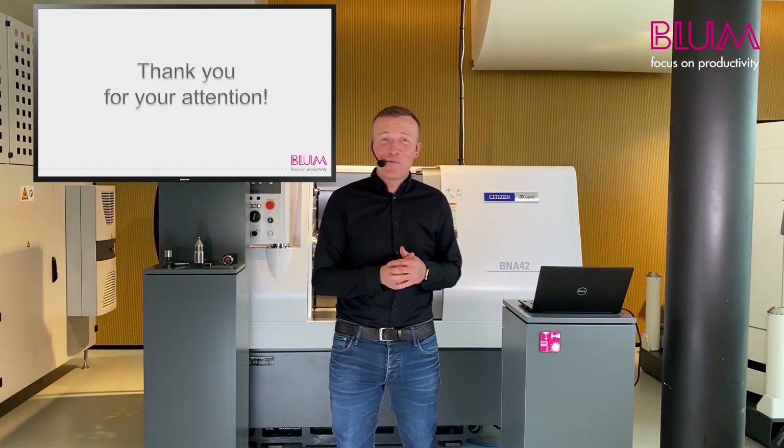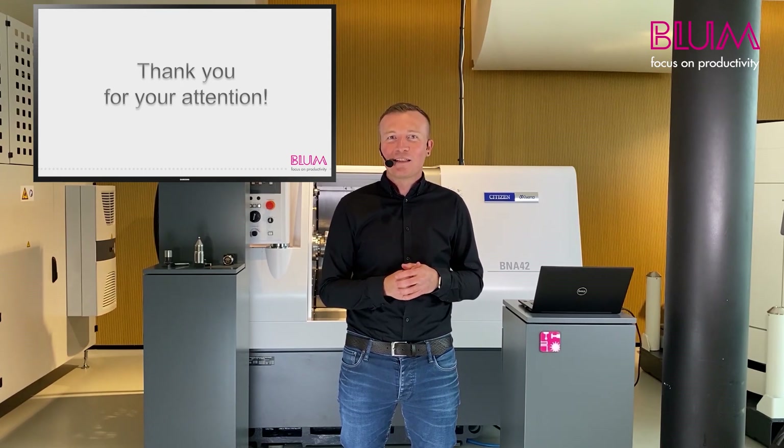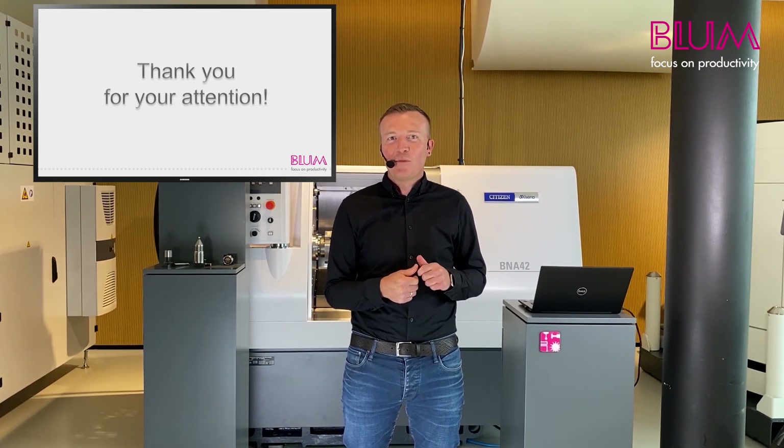Thank you for your attention. I hope you enjoyed this short video. If you have any questions, feel free to contact me or one of my colleagues. I am sure we can find the right solution for your application.